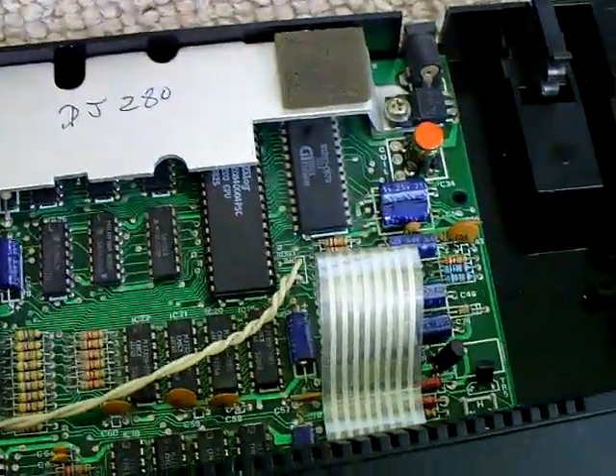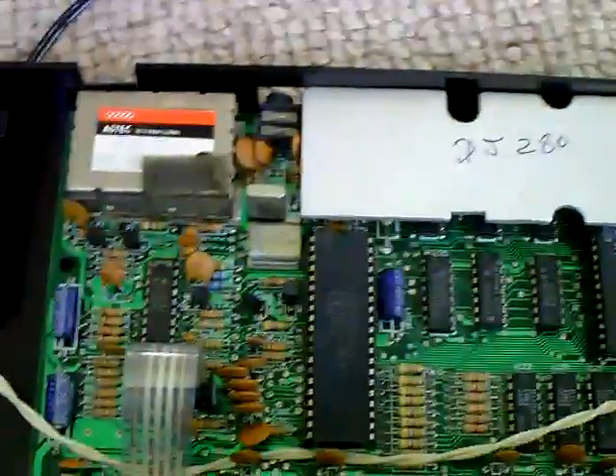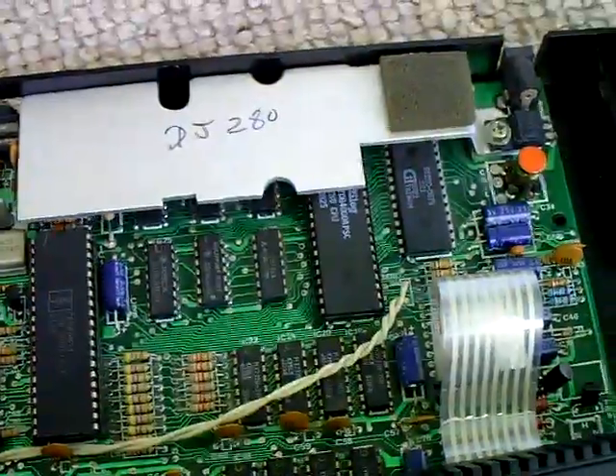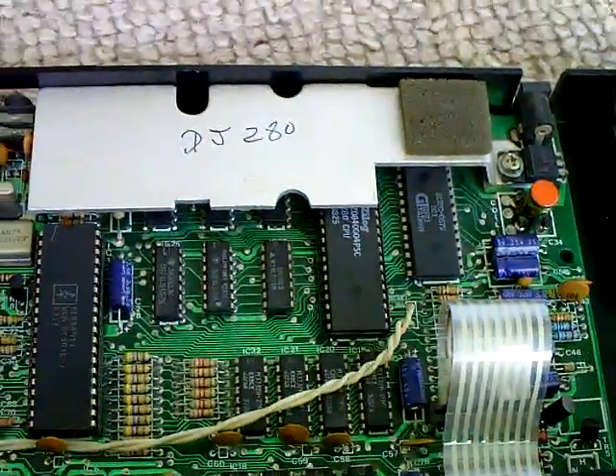I just thought I'd document that some of these Z80s are interchangeable. You probably already know that, but I just thought I'd make a note of it on camera. Thanks for watching guys — just a quick video. See you soon.